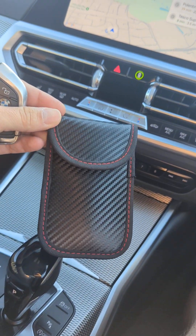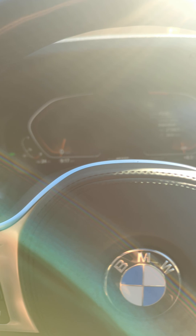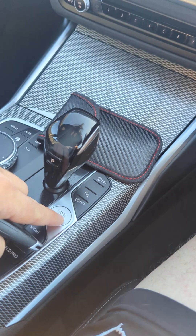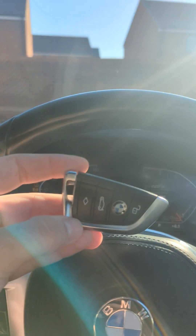This is going to be a test of these pouches that we purchased on Amazon. I'm currently sitting in a BMW 3 Series. When the key is not in the pouch, as soon as I press start, the car starts straight away — this is a keyless entry car.